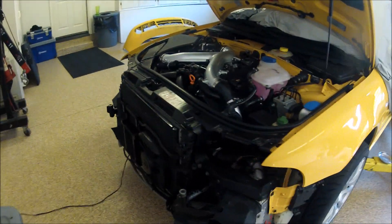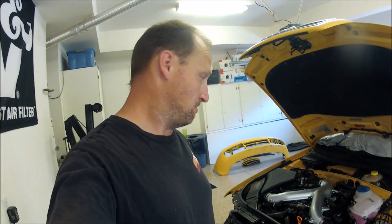Got the car back together. How many of you think it's going to spill oil all over the ground again when I start it? Have a little faith in me — I think I fixed the problem. Let's start it and see what happens. Hope for the best. Hope that was the problem with the oil leak and there weren't any other issues, and let's go from there.